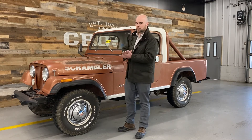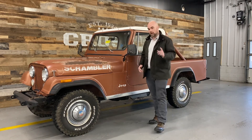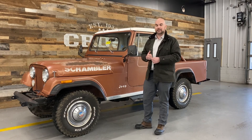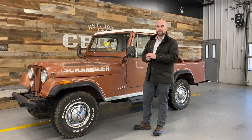Just a super, super cool, unusual Scrambler. Stay tuned — we're going to give you updates along the way. Any questions about this one, feel free to give us a shout at 502-459-9900, or drop a question in the comments below and I'll make sure to keep up with those. I'm John, we'll talk to you guys soon.